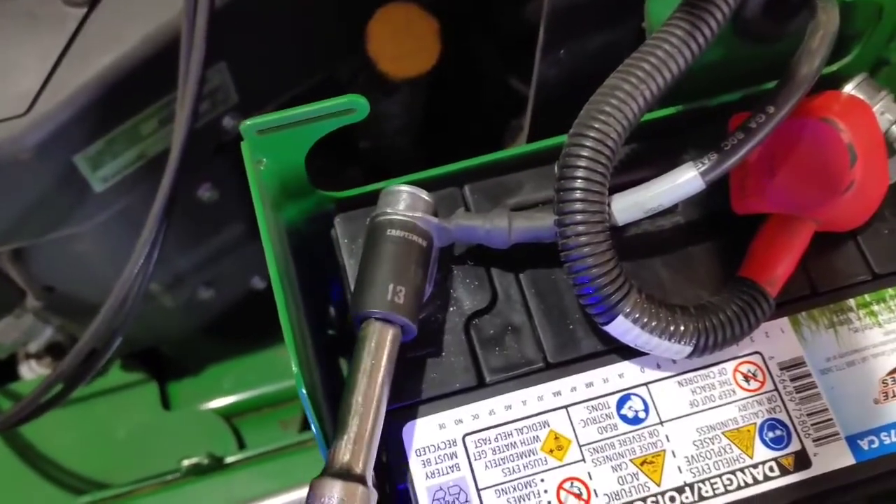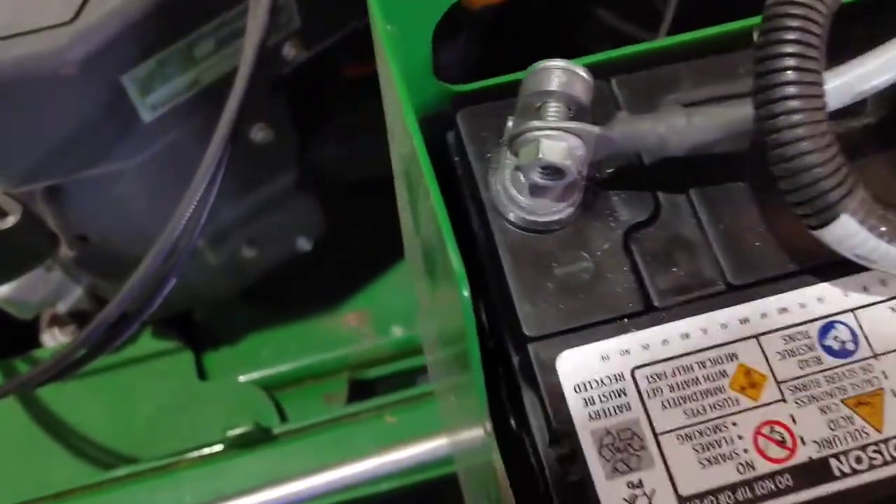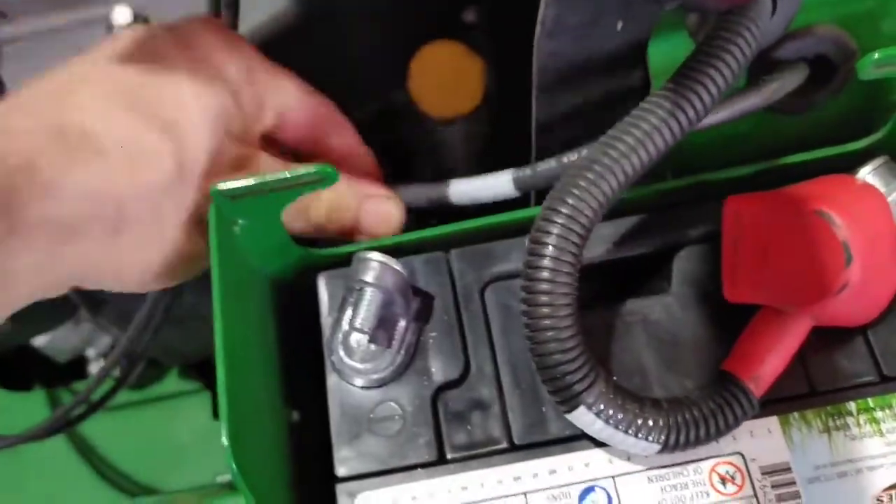Let's start on how to remove the battery properly. The first thing you want to do when removing a battery — whether from a mower, your car, or anything — is take the ground cable off first. The reason you remove the ground first is that if the tool or wrench touches something, it won't spark. If you do that with the positive still connected, it's going to spark. Once you remove the ground, the battery is now isolated from the unit. I'm using a socket and extension, and I can touch the side of the frame without worry of sparking.